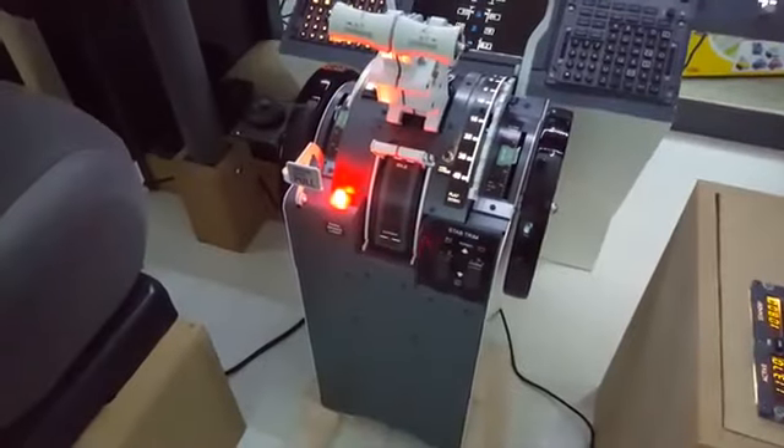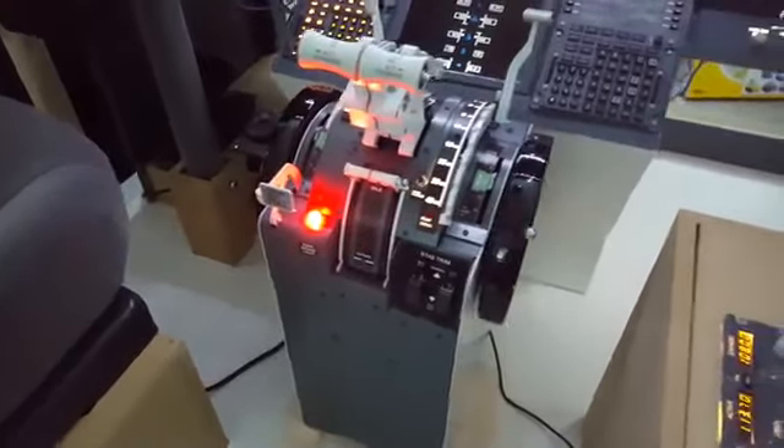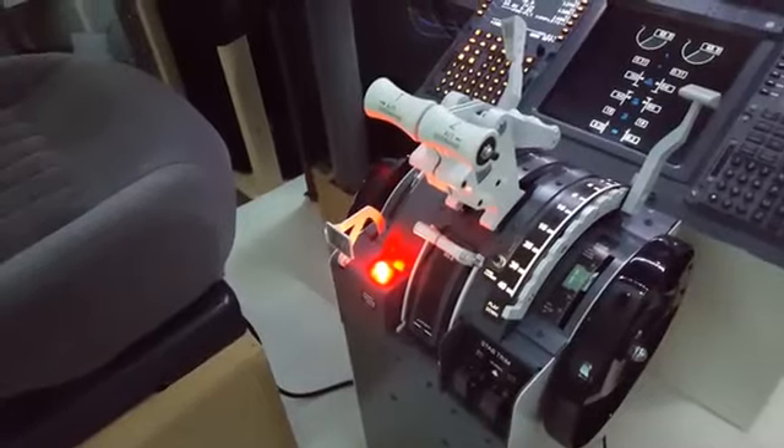When choosing the throttle I had mainly two things in mind: one is functionality and the other one is the price. For functionality, I mean motorized.